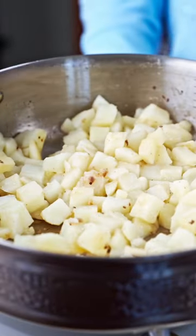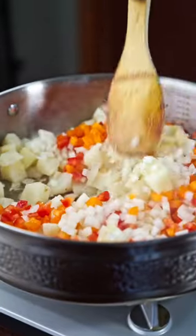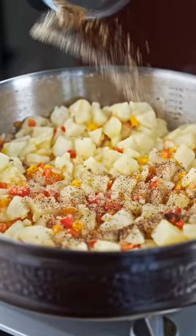Now just cover and let cook for 5-7 minutes, then we can add in our diced onion and bell pepper. Let this cook for a couple minutes before we add our seasoning and our bison back in.